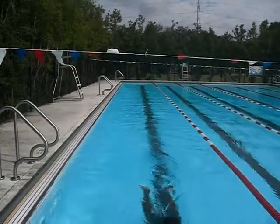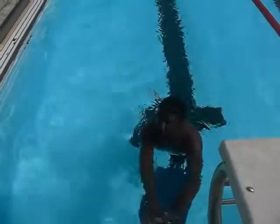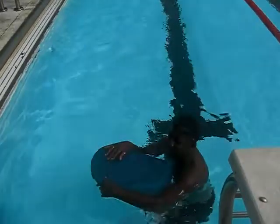And that was a butterfly kick and a free-stroke kick — flutter kick. Now I'm going to try free-stroke.